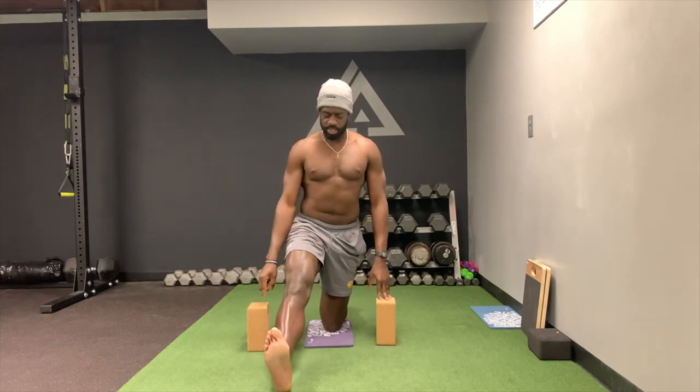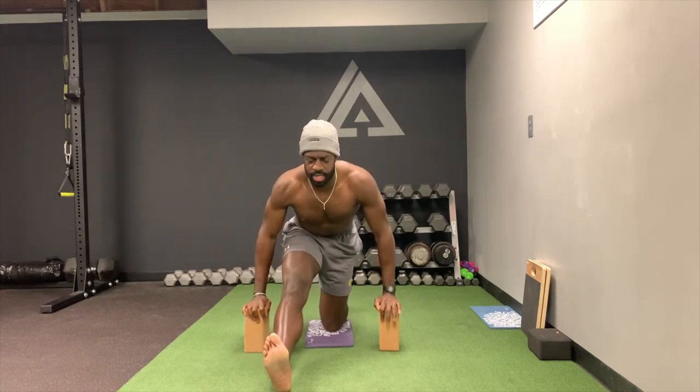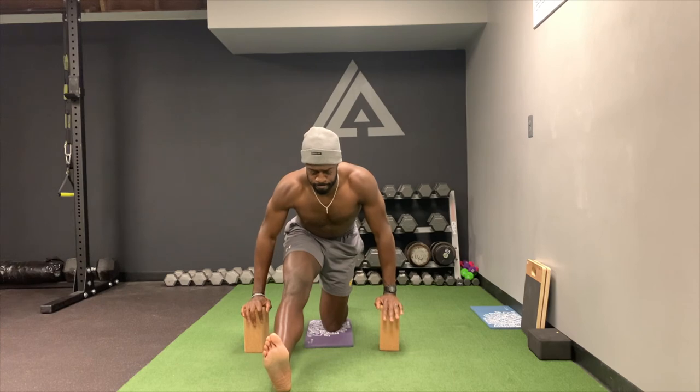So again: squeeze, squeeze, ankle dorsiflex, sit the hips back, getting a nice stretch here.